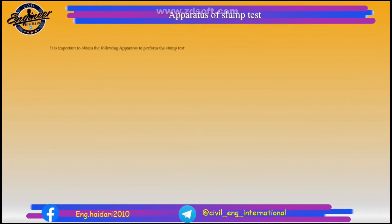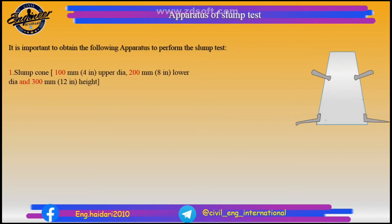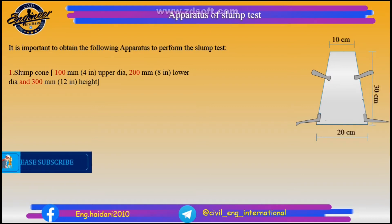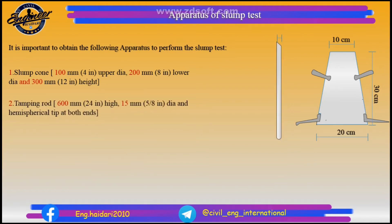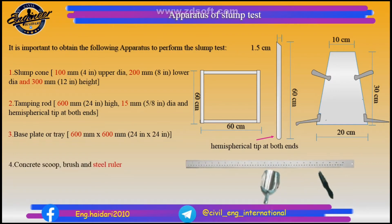Apparatus of slump test: 1. Slump cone — 100 mm or 4-inch upper diameter, 200 mm or 8-inch lower diameter, and 300 mm or 12-inch height. 2. Tamping rod — 600 mm or 24-inch long, with hemispherical tip at both ends. 3. Base plate or tray — 600 mm x 600 mm or 24-inch x 24-inch. 4. Concrete scoop, brush, and steel ruler.